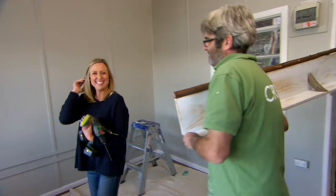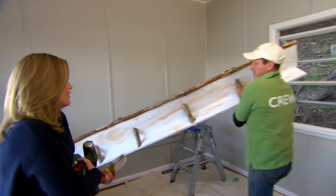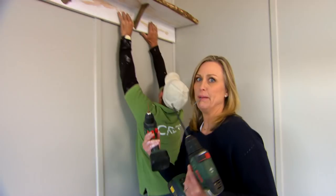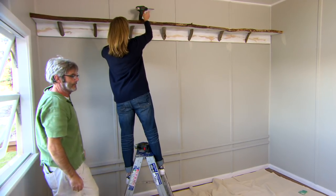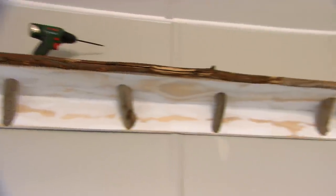I've found some fellow holiday makers to give me a hand — they're going to take the weight while I do the drilling. We want to line it up at the top of the window frame. Perfect — look at that! The first little treasure is on display. I like it — it's a little bit of the outside in.